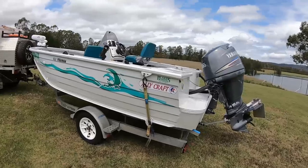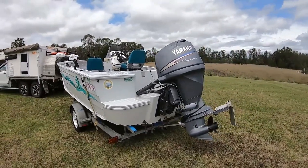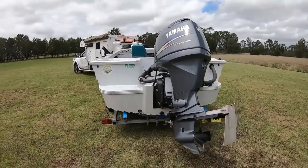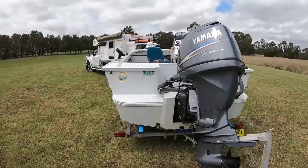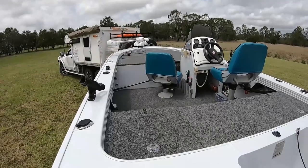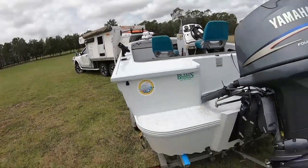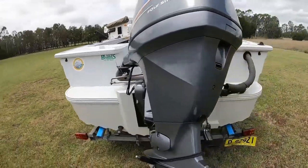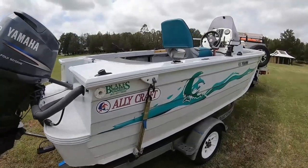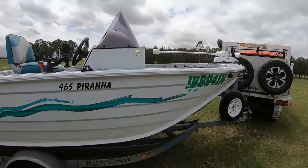The boat itself is an Ali Craft 465 Piranha. They only built a few of them like that — I think they were called an Odyssey also. It's about 16 years old, got an 84 stroke on it which is still the original motor. It's got the side console. Everything's pretty stock standard except it has got a trolling plate on the back. I'm running the Hummingbird Helix on it.